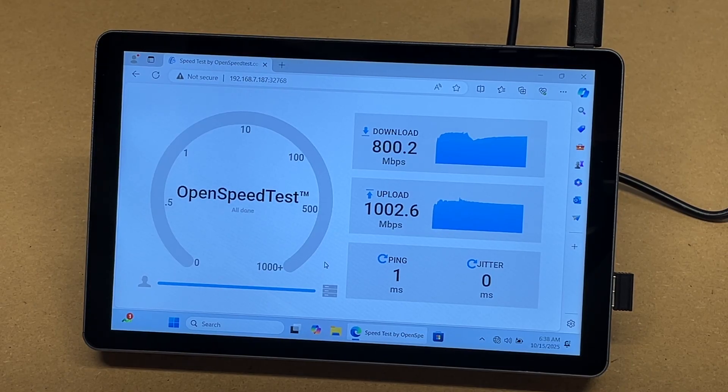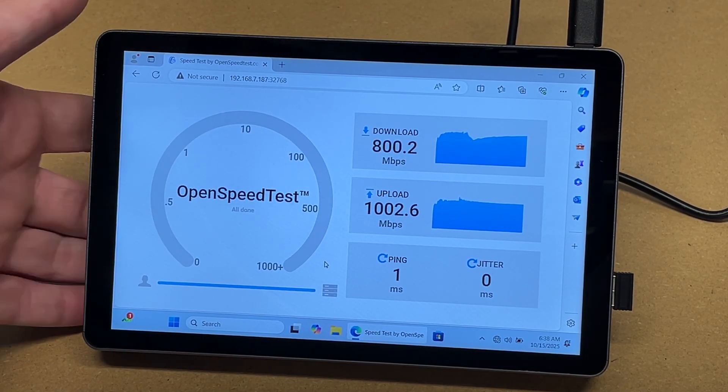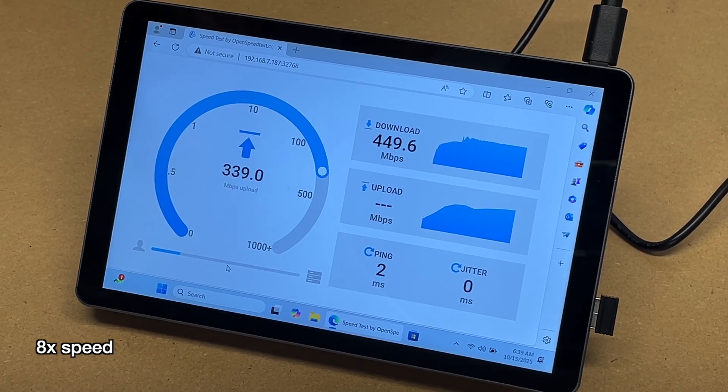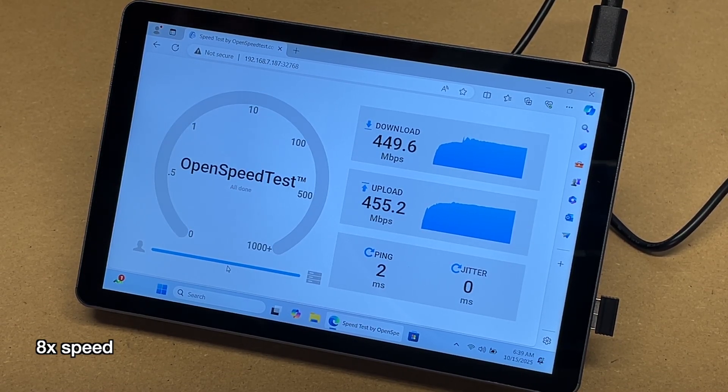This also supports Wi-Fi 6. Let me connect to a Wi-Fi network. I'm connected to Wi-Fi — let's test this out. We got 449 down and 455 up. That's some very good Wi-Fi performance. That's plenty of speed for streaming, gaming, and it's pretty decent for transferring files too.